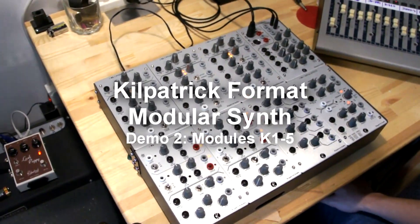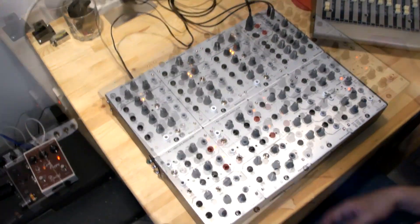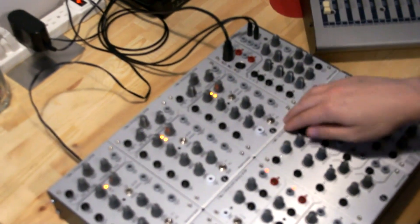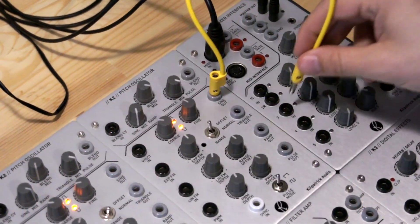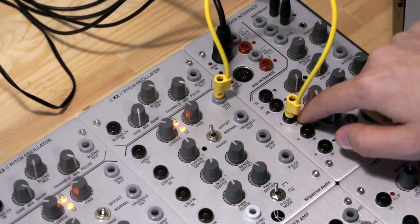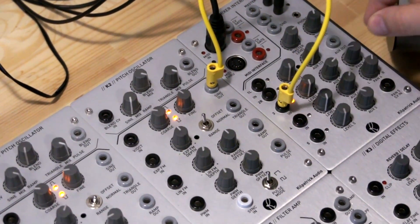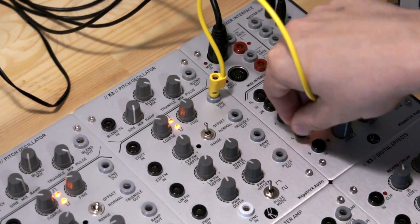Here's the Bayer-Kelpatrick format system with nothing patched in. This is system number two. Let's start with the mixer interface and the pitch oscillator. I can just plug a sine output into one of the inputs. The indicator lights when there's a signal, even when the input level is down. This is a handy way to see where our signals are coming from.